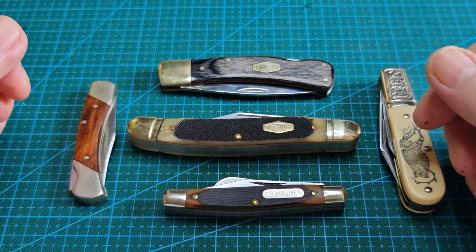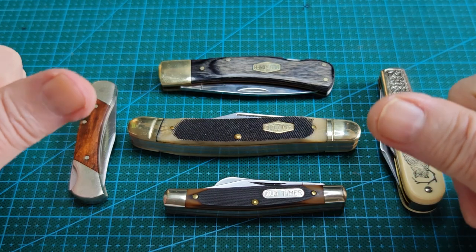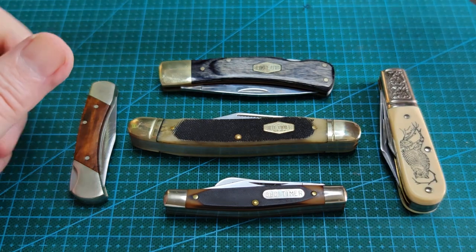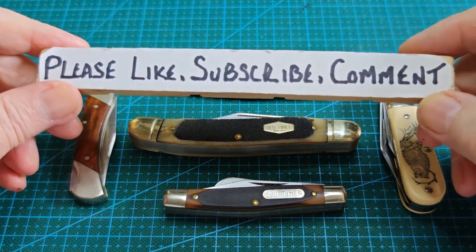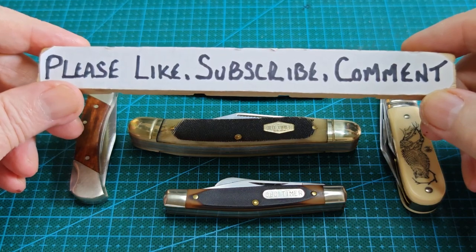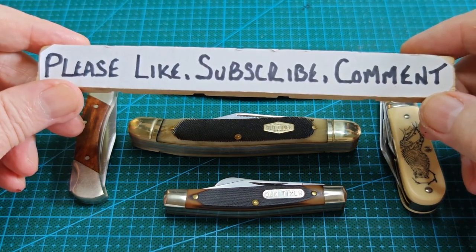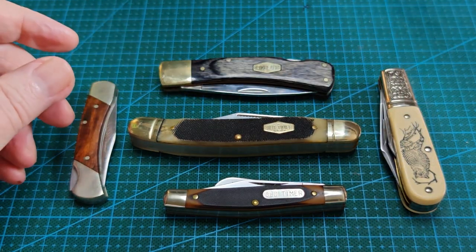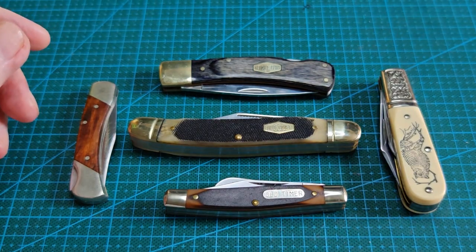So there you go — a little quick one today, about 13 minutes. Lucky for some — lucky for Paddy that you're here watching. Thank you so much for watching. Please subscribe if you haven't, and comment if you feel like saying a few words. I would really appreciate the subscribe and really appreciate the like. Thank you very much. I'm away for a wee cup of tea and to play with some more knives. Take care, bye-bye now.